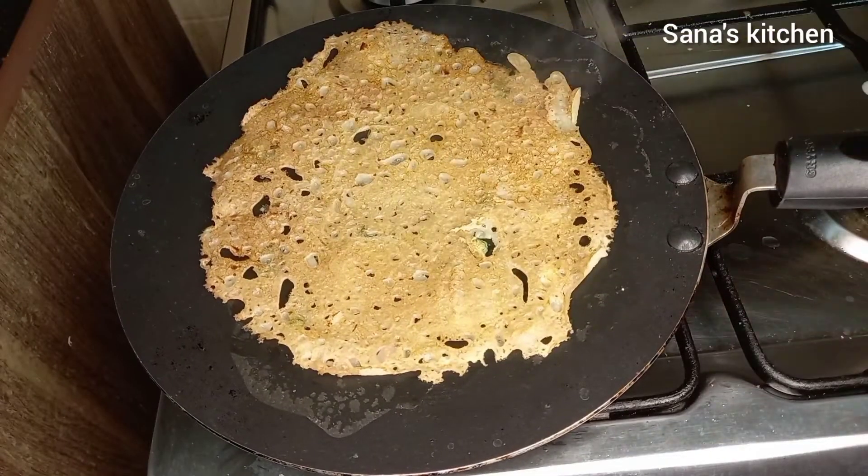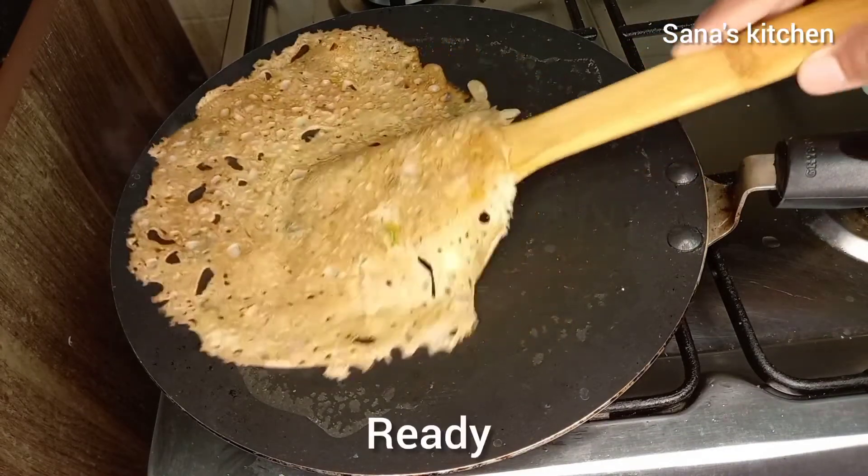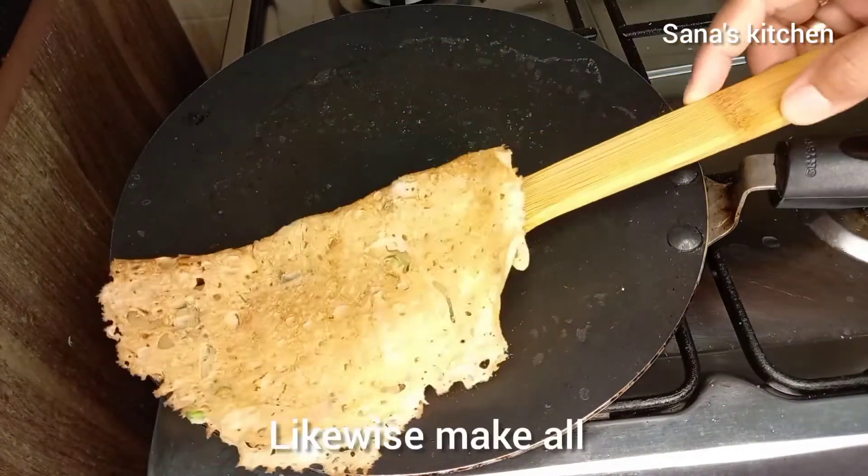If you flip the dosa before it turns crispy it may break. Dosa is ready — now remove it. Likewise make all the dosas.